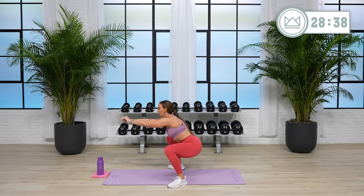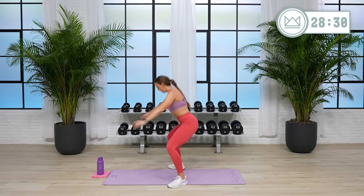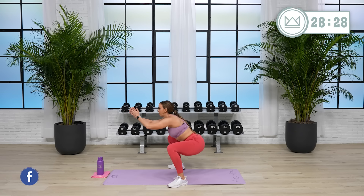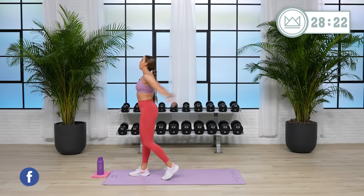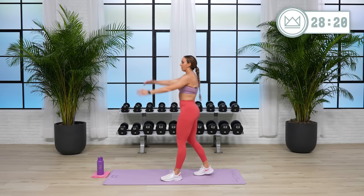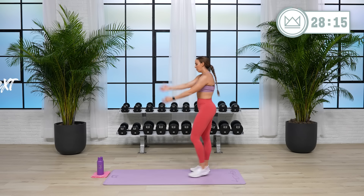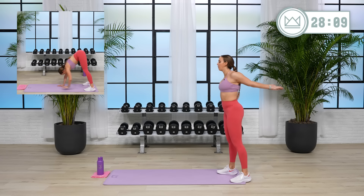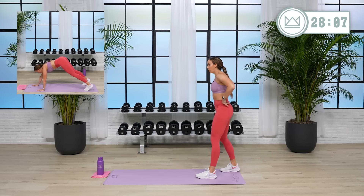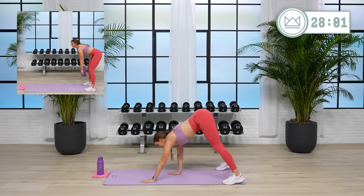Squat. Open and cross. We're going to get started in just about 15 seconds with an inchworm push-up. Walking it out — if you need to drop to your knees for the push-up, feel free. And then inchworm back into your toes. We're going right here in 3, 2, 1, let's go. Exercise 1.